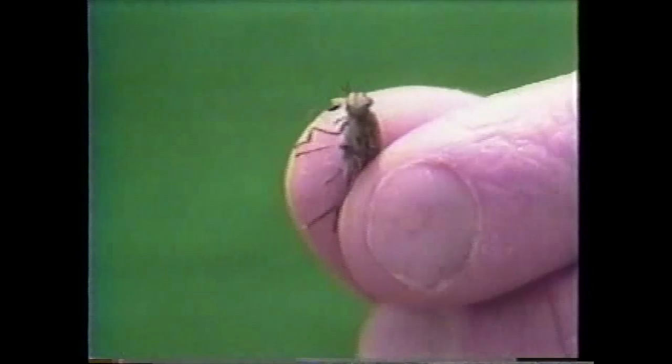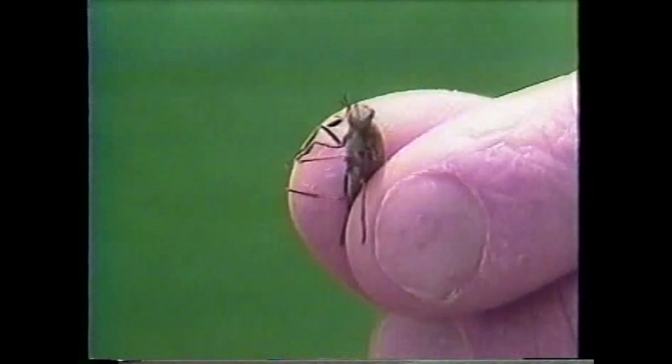The horsefly and deer fly and the mosquitoes that live out here are all food for a number of animals, including barn swallows and other birds, and even dragonflies — which is why I don't catch dragonflies, because they would catch these guys for us. Very beautiful eyes — some of the prettiest eyes in nature.